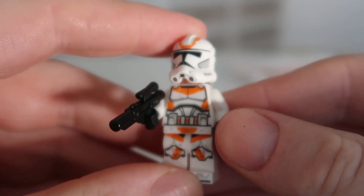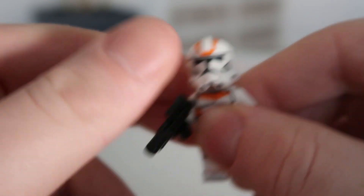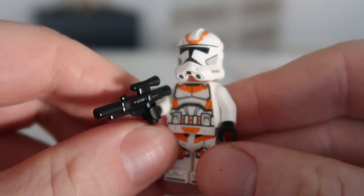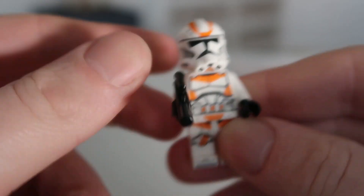This is the 212th Clone Trooper in all its glory. You've got the back print, the front print, and the printed legs. It's a really good minifigure for a kid's magazine. I imagine a lot of people got this to build their armies. It's a really sick figure.